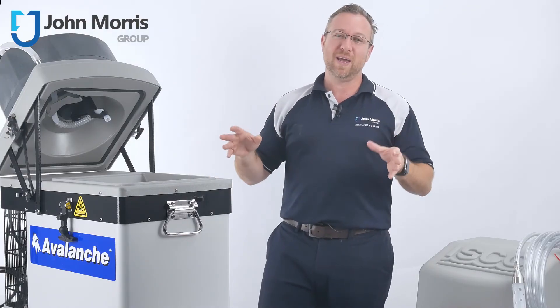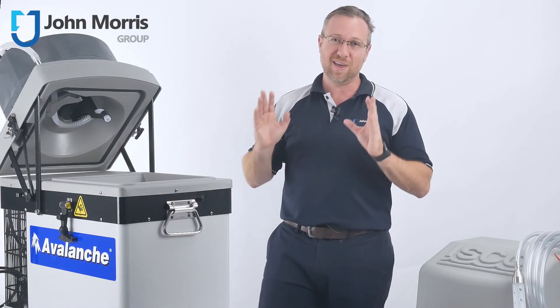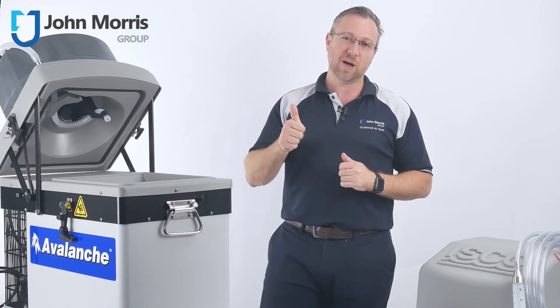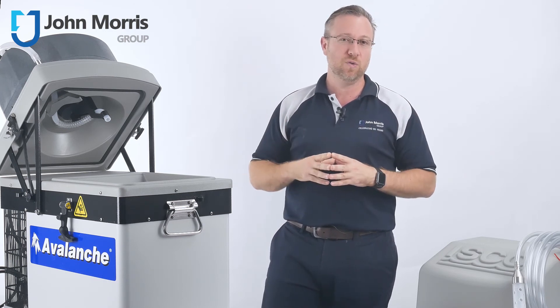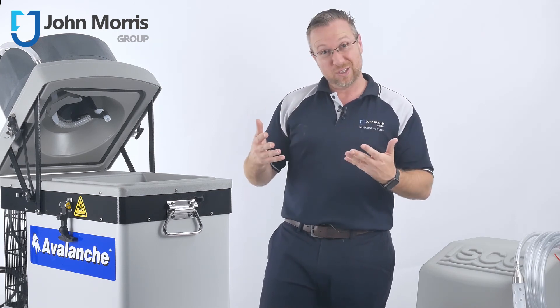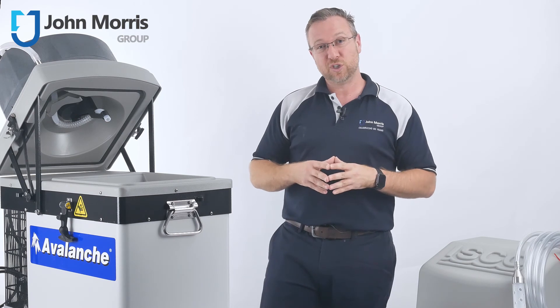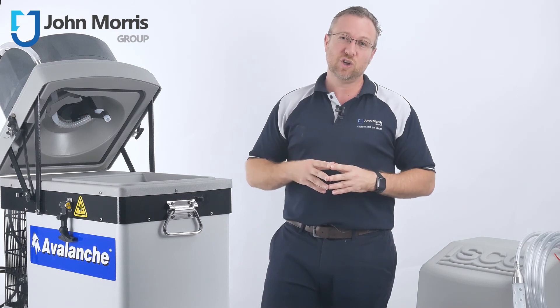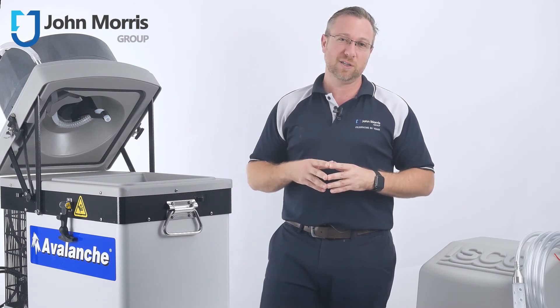So that's the portable automatic water sampler from ISCO — the Avalanche. If you found this content helpful, give us a thumbs up and share it with someone who might enjoy it. If you have any questions about this or anything else from our range, leave a comment below and our team will get right back to you. John Morris is here to help you succeed with technology. Thanks so much for watching and bye for now.